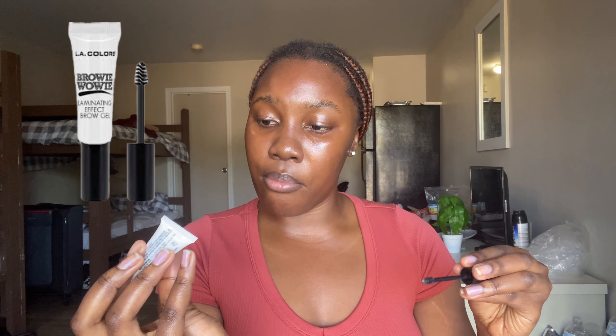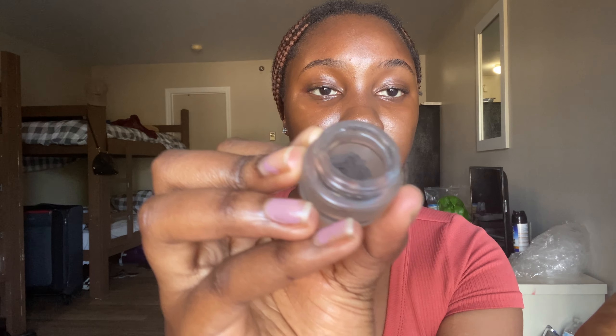I'm going with this LA Colors brow gel to brush my brows up. Brush it properly depending on how you like your brows to look. Then go in with either a brow pencil or a brow pomade — this one is from LA Colors. Make sure your pencil is sharpened to be very thin; don't use a thick pencil. This pomade comes with a spoolie but I'm using the angled brush. Go into the pomade just a little because it's very pigmented, and use it to draw tiny hair-like lines.